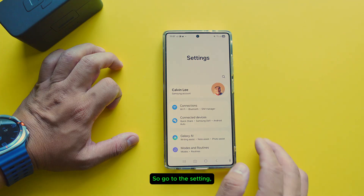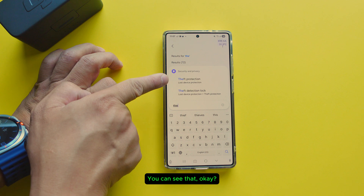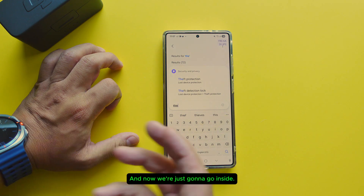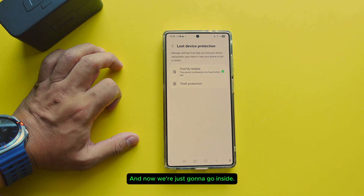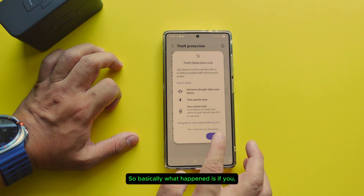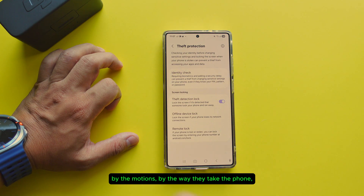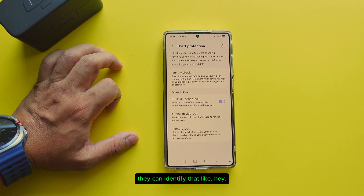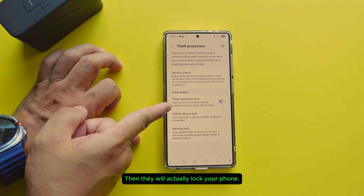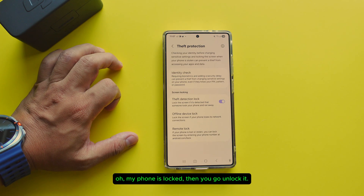Go to Settings and then go to Theft Protection — you can see that. Go inside and basically what happens is, let's say someone tried to steal your phone. By the motions — by the way they take the phone — it can identify that someone actually stole your phone, then it will lock your phone. Until you recognize your phone is locked and go unlock it.